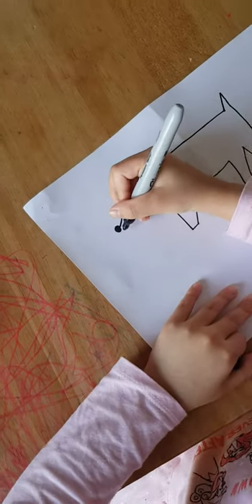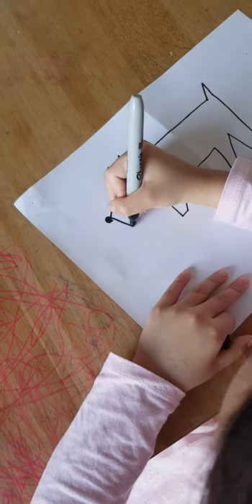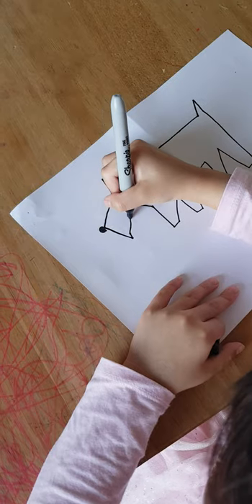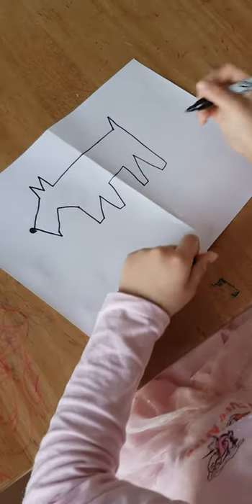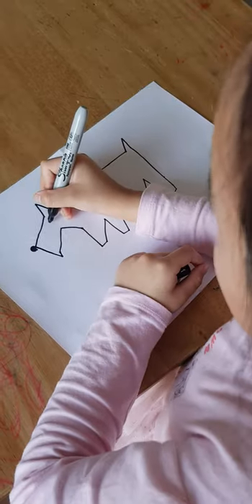Okay, and then draw like this here, and then whoop, and then a little thing here and connect it to here. Maybe next time draw it a little lower — I suppose it looks better. And now you're going to draw the eyes.